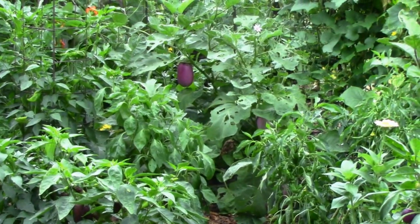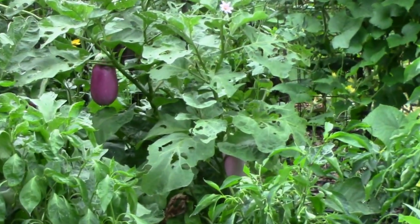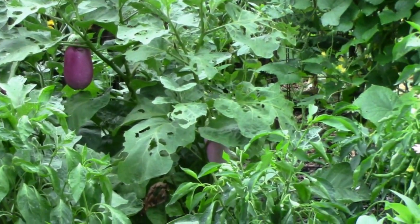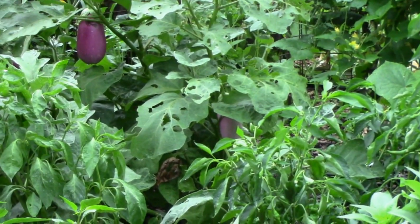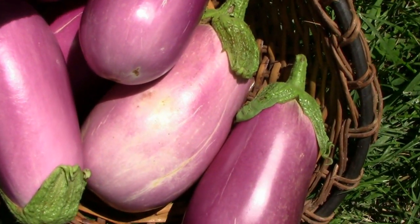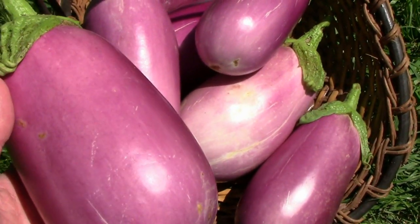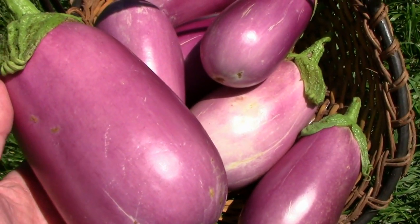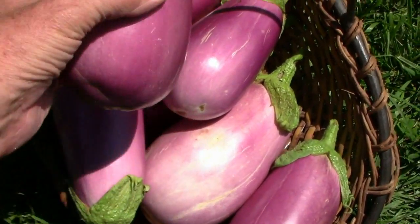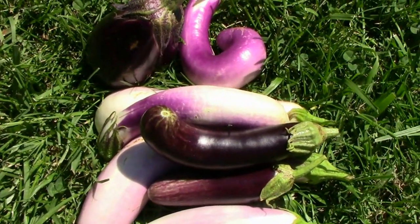From way over here, you can probably see that Rosita eggplant. There are a couple of them, and those things have been really productive. We had a harvest of those recently. The Rosita eggplants have done extremely well this year, and as you can see, this one harvest filled up the basket. We have quite a few still on the plants, as well as some Matoyos, Ping Tong, and Littlefingers.